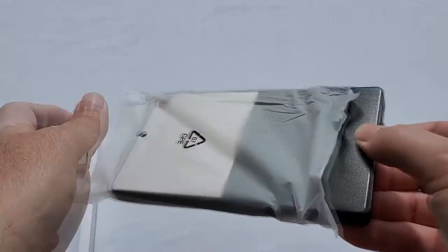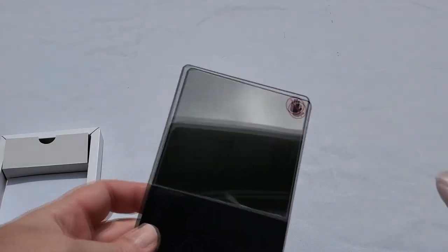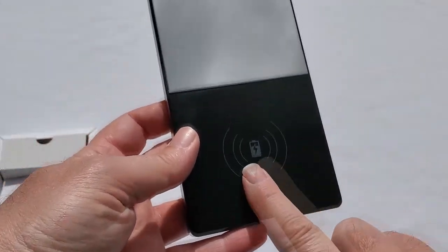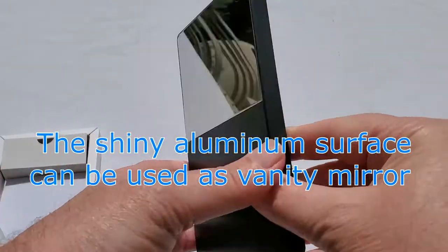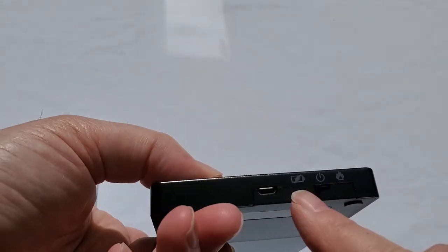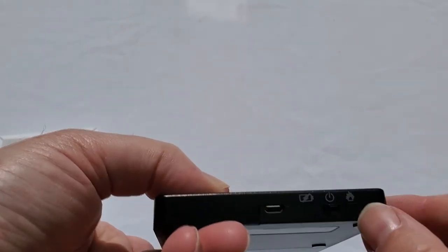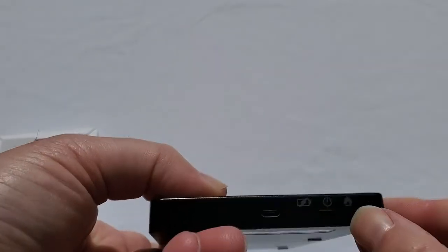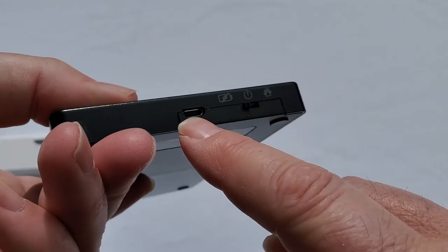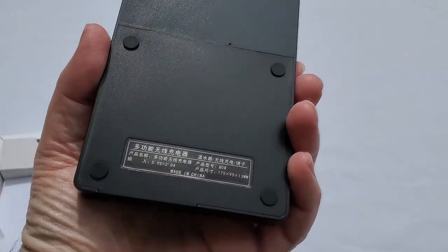Very shiny, very nice. Of course, don't put your fingers or hand on it when it's hot. The wireless charging pad is right there — nice and shiny. Very basic functions: charging and heating, with a switch, and micro USB for powering up. So it's not USB-C, it's micro USB. Pretty basic.